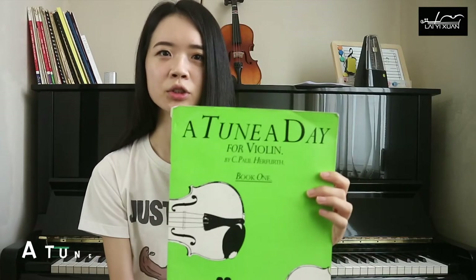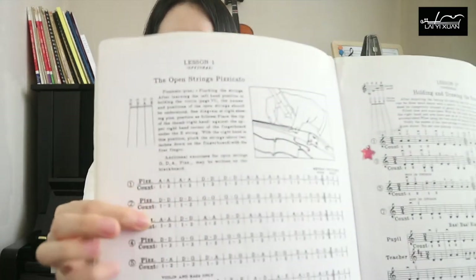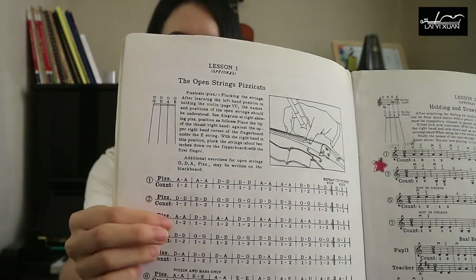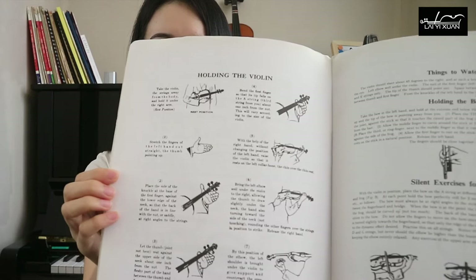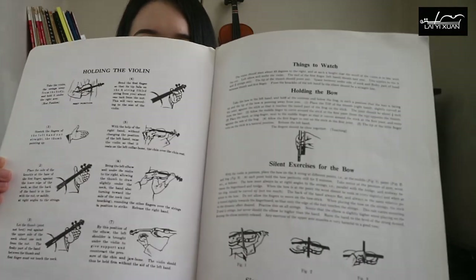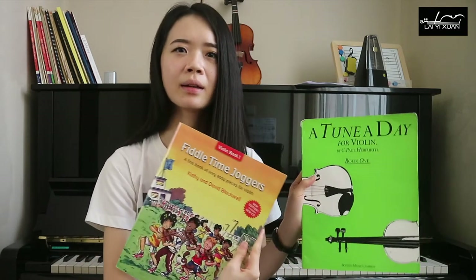The second book I would like to recommend for both children and adults is called A Tune A Day. A Tune A Day also starts by introducing open strings such as the G, D, A, and E string, and they do it by writing the letters — using alphabets instead of notes. In the first few pages, they even touch on how to hold the violin, with images showing proper posture. I would say Fiddle Time and A Tune A Day are quite similar.